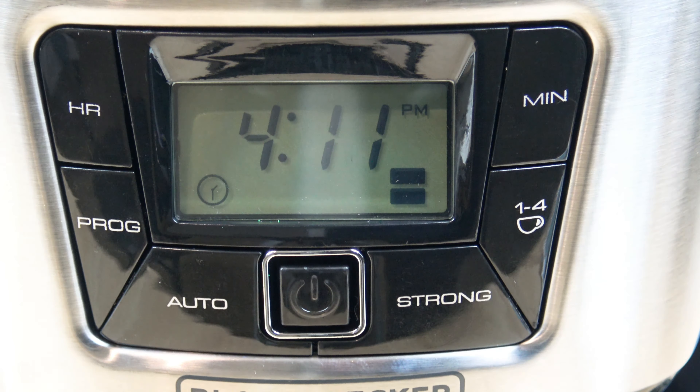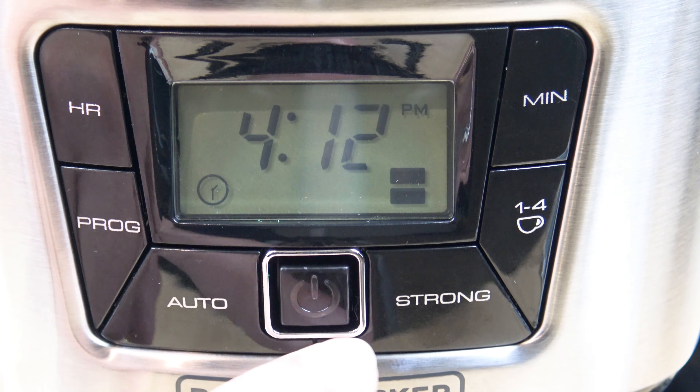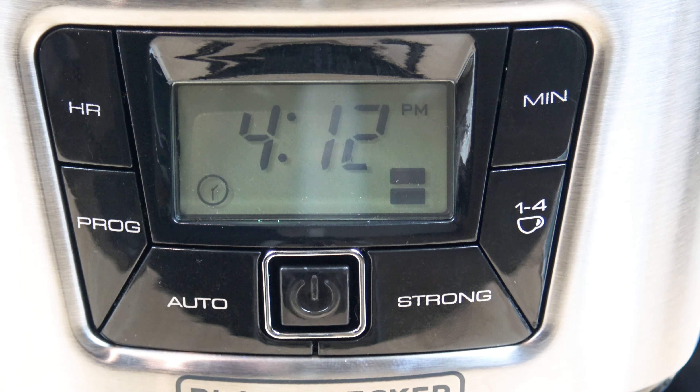The one to four cups button is if you're doing one to four cups — if you press that you'll see that icon show up, but we're not going to do that for this example. And one last thing to show is the power button — that's an on-off button. In case you don't want to deal with the clock or programmable timer and you just want to put the water and the coffee grounds in, that's your on-off button.